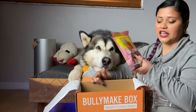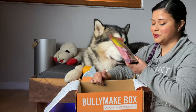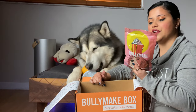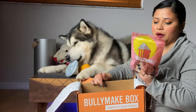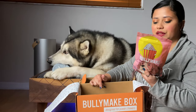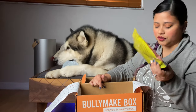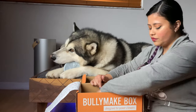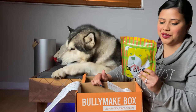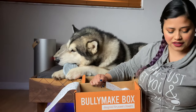Here we have our second treat — the peanut popcorn — and this is the one that smells like popcorn. It's peanut butter, potato flour, tapioca starch, sheep flour, and vegetable glycerin. Then we have the beef sticks, and the ingredients are beef, vegetable glycerin, preserved with mixed tocopherols and rosemary extract.